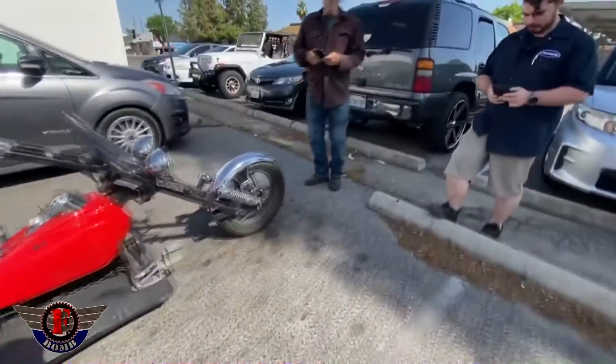So I'm looking at this thing, I'm like, oh my God, this thing is so cool. Then he asked, you want to take it for a ride? I'm like, yes, I want to take it for a ride. Of course I want to take it for a ride.